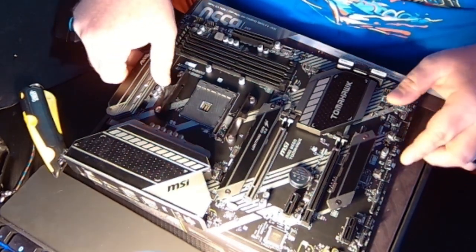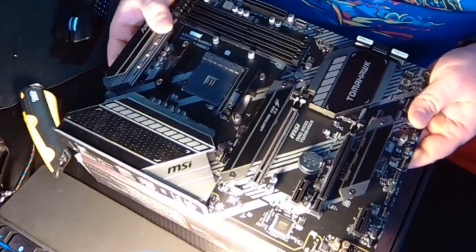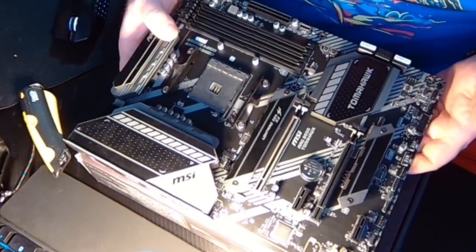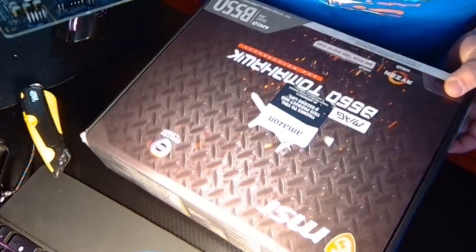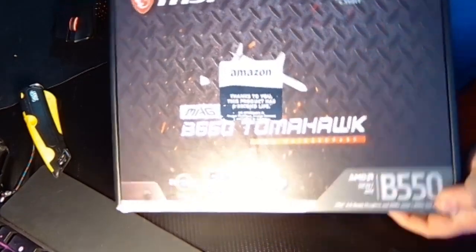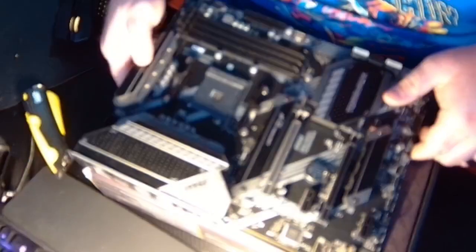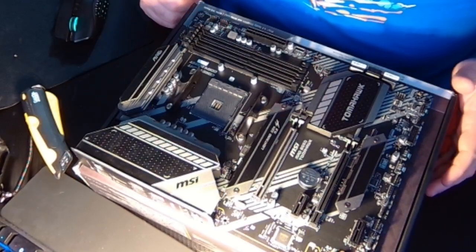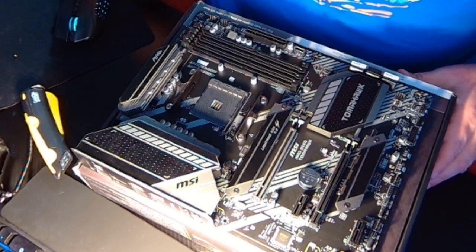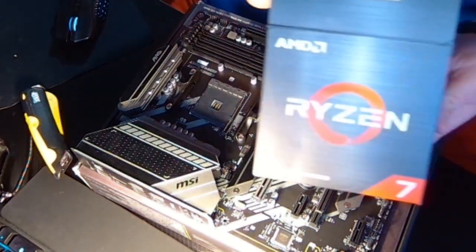Today we're going to go over how to prepare a motherboard to be put in the PC case. You want to do this before it actually gets in the case, because it becomes exceedingly more difficult if you don't. Today we're working with an MSI MAG B550 Tomahawk, picked up off Amazon for decently cheap — they have recertified, tested boards that were returned, and you get the same Amazon warranty.